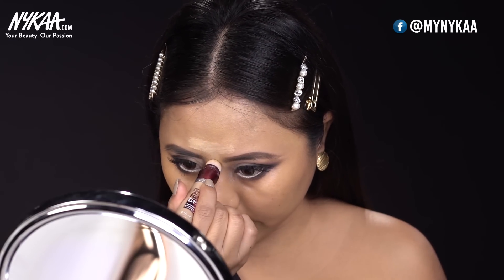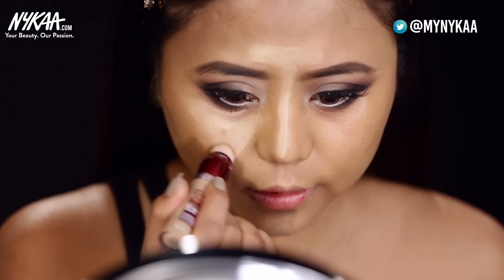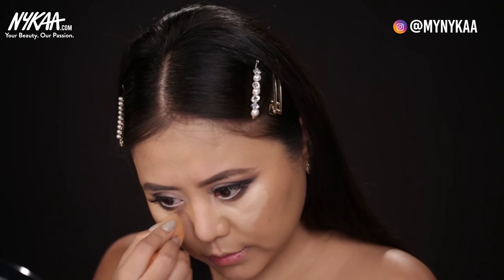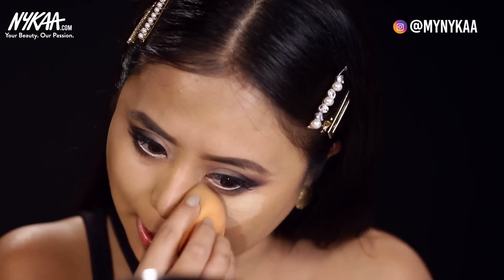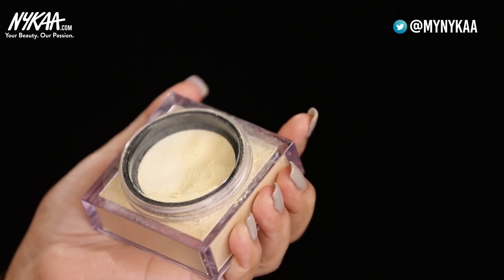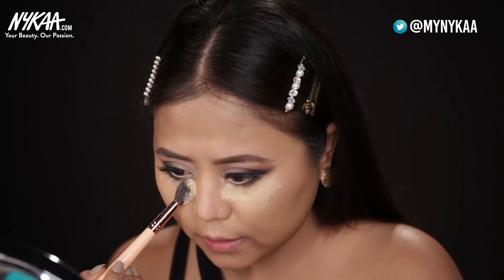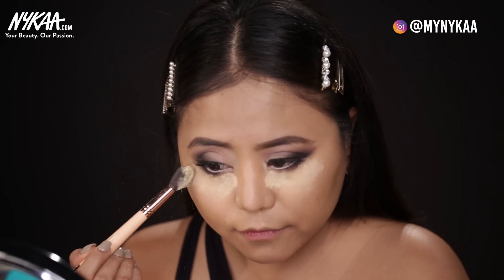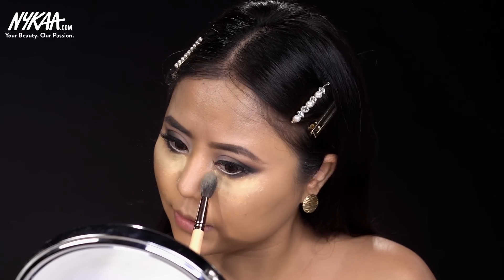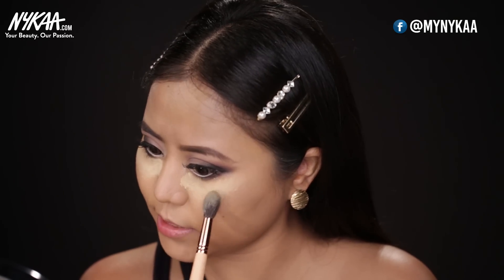Now I'll go in with my concealer and I'll be applying it right here. So for baking my under eyes, I'm using the one from Fuda Beauty. I will be applying a generous amount. In case you have really dry skin, you want to skip this step. So we're going to let this set for some time. Till then, let's get to the contouring part.